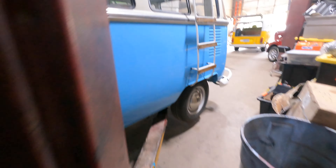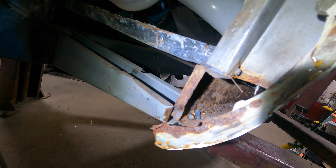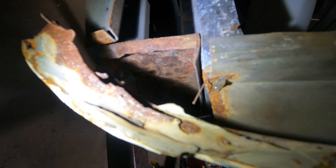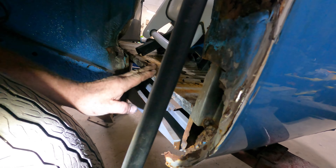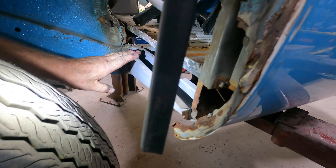Look at inside that outer rocker — all that rust, all the way down the whole length of it. We could treat that but you've got to clean it all out first. You can see this wasn't even welded either — nothing welded all the way across. We started on this side already but it was so bad we just kind of stopped.